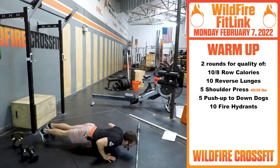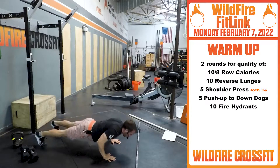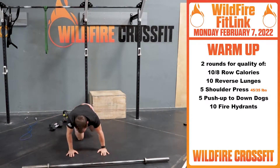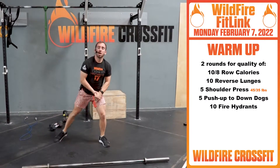Set that bar down and get five push-up to down dogs. Push up through, head through the window, drive those caps down for five. Once you finish those, you're gonna get 10 fire hydrants — really getting these hip capsules nice and open, rotate out, get these legs nice and loose, go inwards. Just get these hips nice and loose, rinse and repeat for a second round.